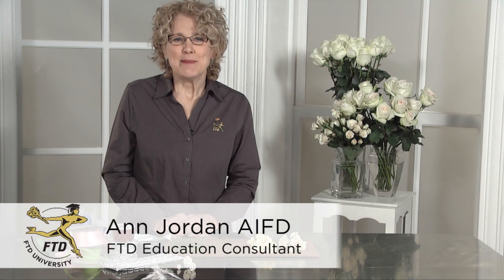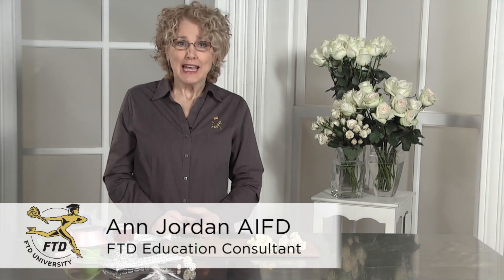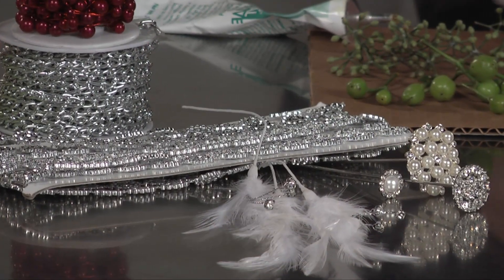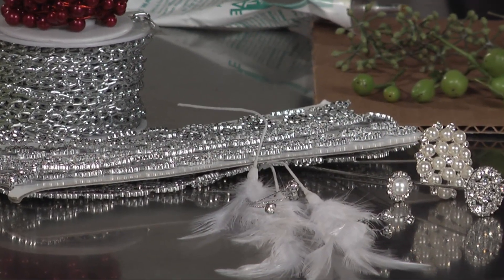Hi, my name is Ann Jordan and I'm an FTD education consultant and I'm here to share some tips about body flowers with you. The good news is there's such an array of wonderful things to use.